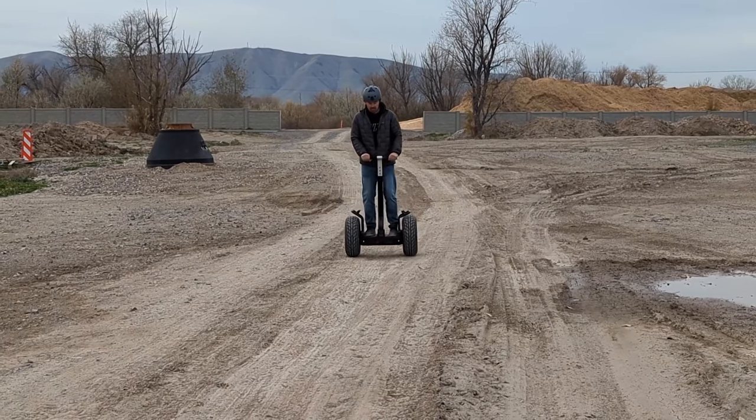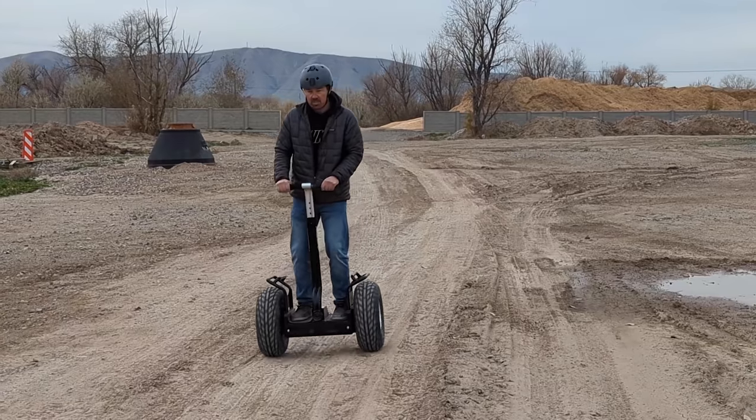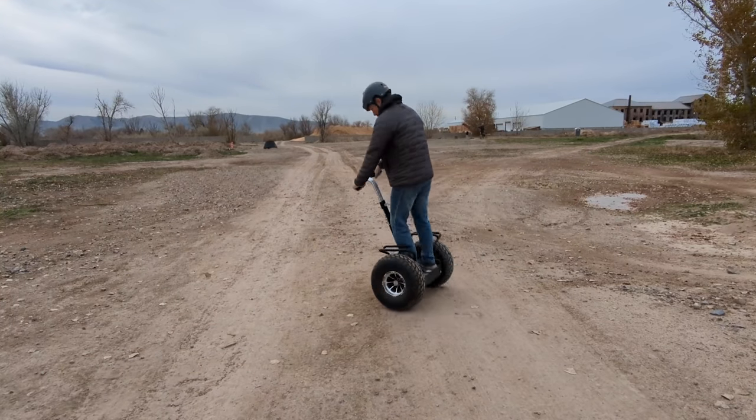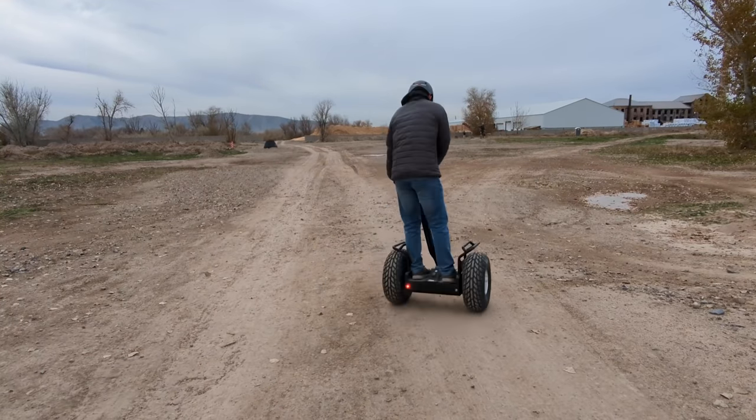Up to a top speed of 13 miles per hour. It also turns very sharp — so much so that if done right, one of the wheels will stay in place.